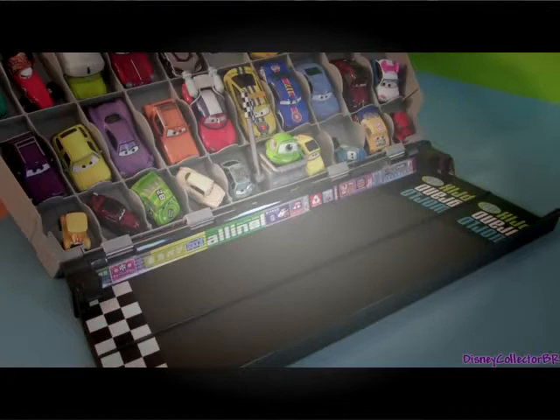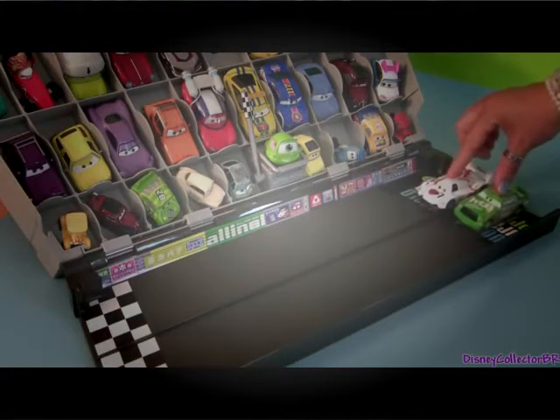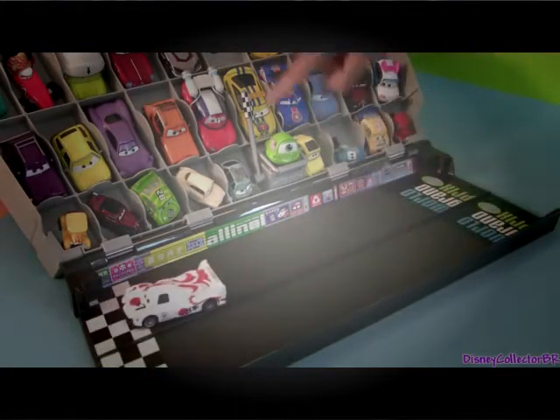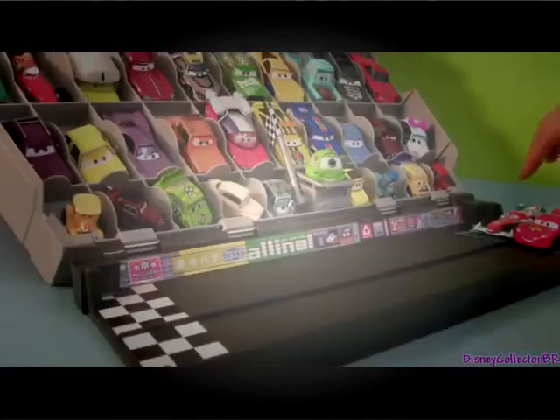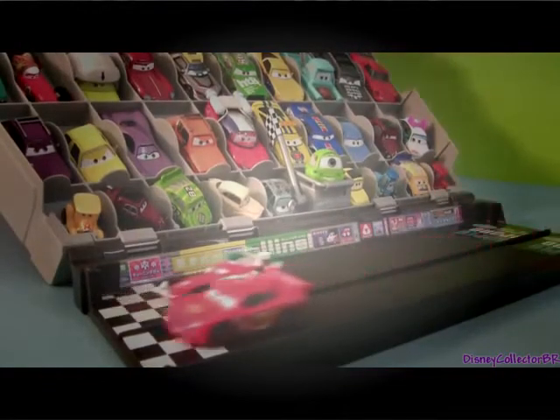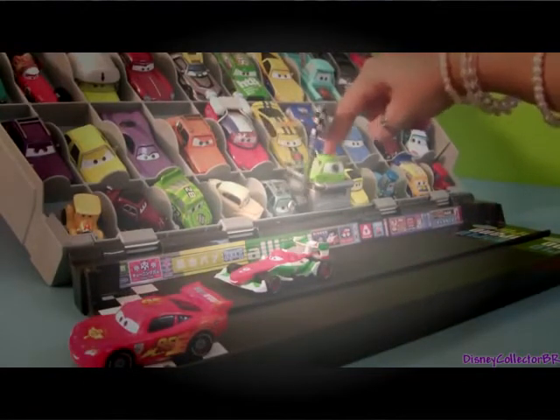Now here comes Shoot Todoroki from World Grand Prix versus Chick Hicks from Piston Cup. And Chick Hicks is the winner. And the winner is Lightning McQueen.